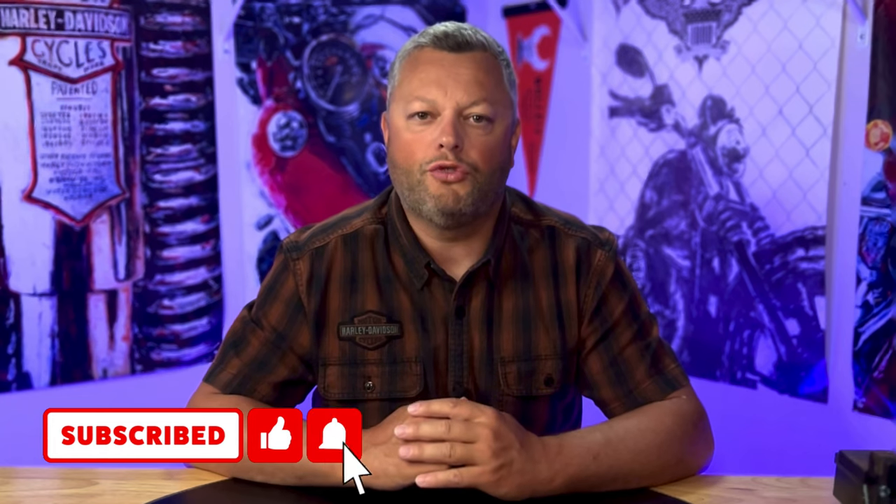Welcome to Riders United YouTube channel. In today's episode I would like to talk about a really common issue, which is not finding the neutral on your bike. If you are curious about fixes for this really common problem, please stick around and I will show you what I got.